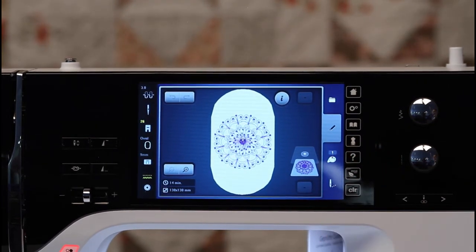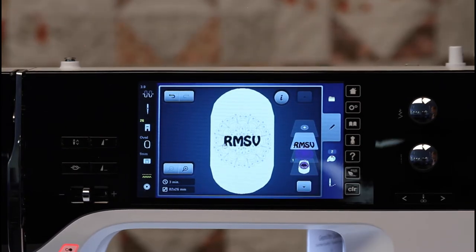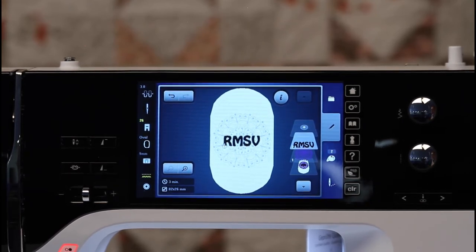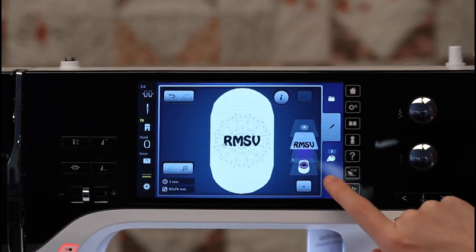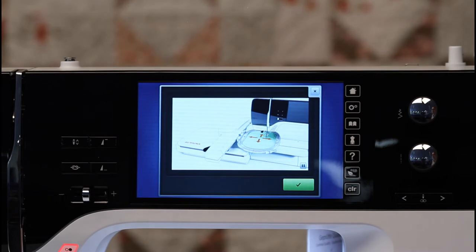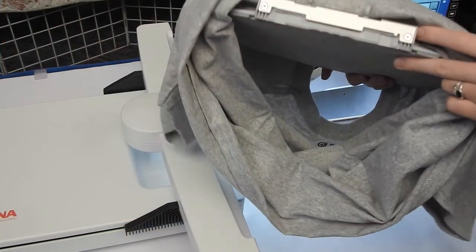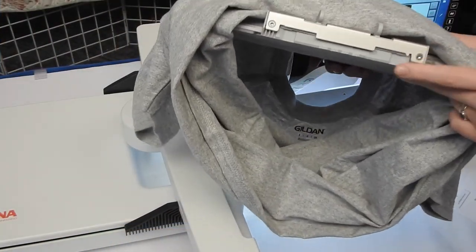Once I have selected an embroidery design, it's going to start to show me what I like to call layers of my cake. This way I can make sure that my letters are on top of my embroidery design and not underneath it. Once I am ready to stitch out, I have a little needle dot-dot-dot button at the bottom. Once I select that, it's going to instruct me to put the embroidery hoop on and show me how to do this.